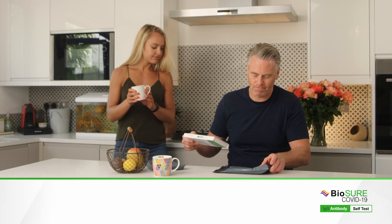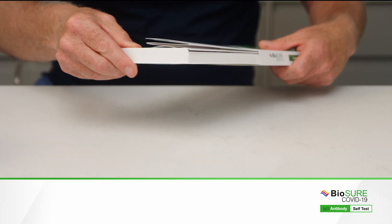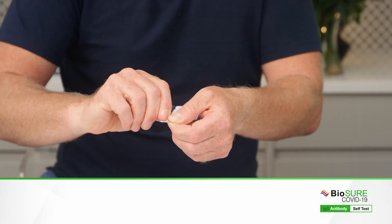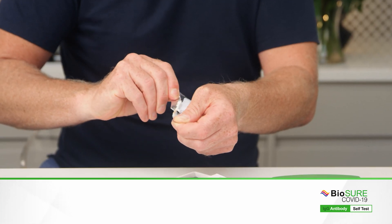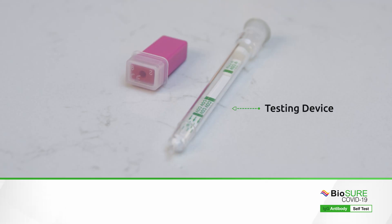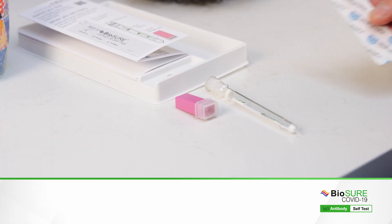When you are ready to test, open the box and carefully read the instructions. Tear open the pouch and remove the contents inside. You will find your testing device with the buffer pot in the top and a single-use disposable lancet. There is also a plaster for your convenience.